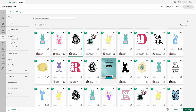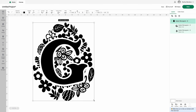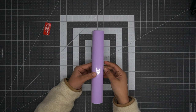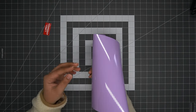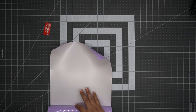Coming over to Cricut Design Space, I searched up 'Easter monogram letter' and I'm going to use the letter G for this project. Taking the sizing I measured from the bag, I'll use it as a reference for the size of the image. Once you make it, you're going to want to make sure you mirror the image. The reason is that with heat transfer vinyl we cut on the white side because the purple side is what we want on top, so we have to mirror our image and cut on the white side.